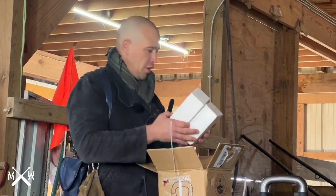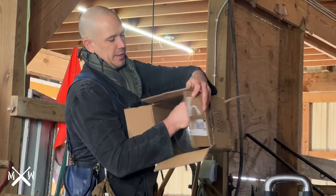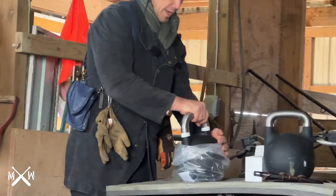Got a little bit of foam core to keep it from bouncing around inside, and the kettlebell is inside the box.